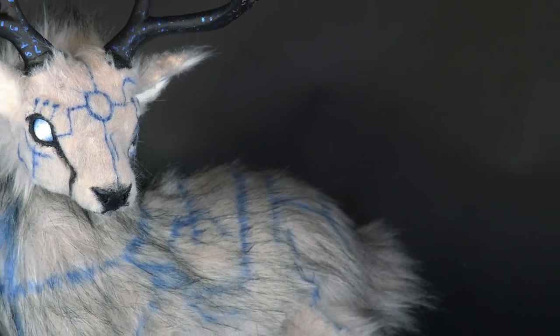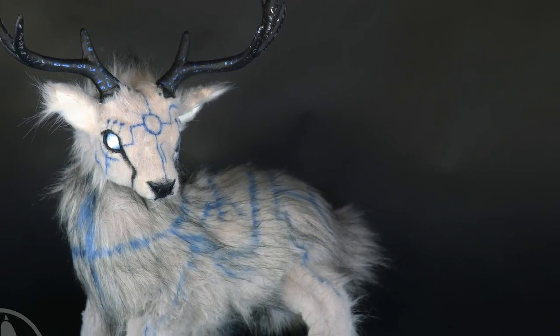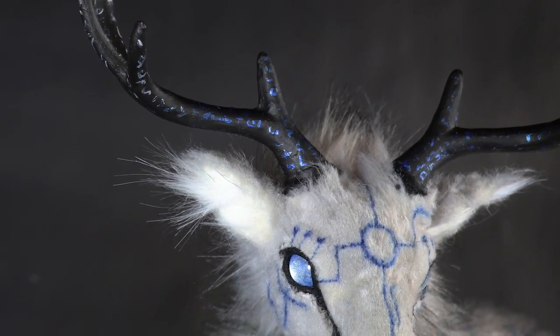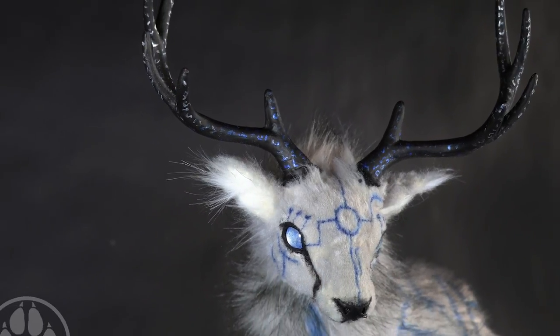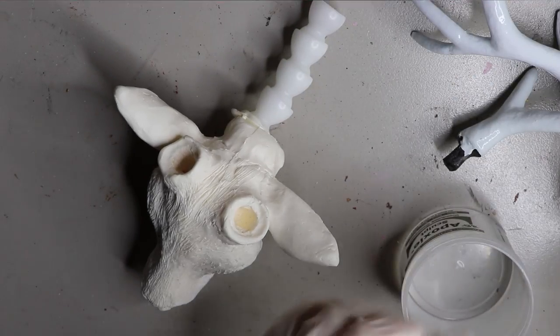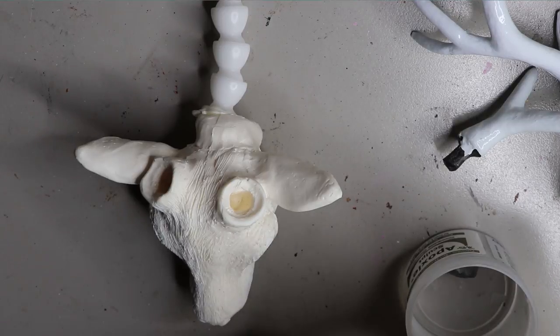Hey guys, welcome back. In today's video I'm going to go through how I made Olmec the Ancient Ice Stag. This one's a little bit more complex, a little stranger, and a bit different from what I normally do, so stay tuned. The first thing, as with all of my stags that I make, I start off with a resin cast.